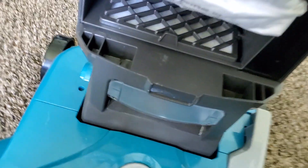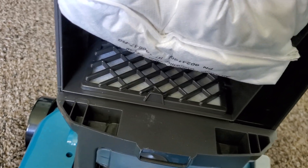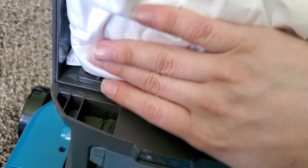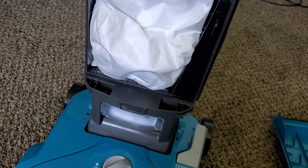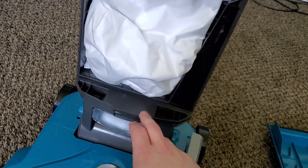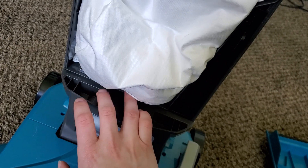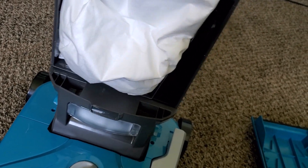Right under here you do have a pre-motor filter, which you can wash or replace. As long as the bag doesn't break, you shouldn't have to. I had a similar machine, the Bissell Power Force, which I used for over a decade and never had to clean this filter. As long as you have the bag installed correctly, you shouldn't have to do anything with this filter — maybe change it once every five years or so.